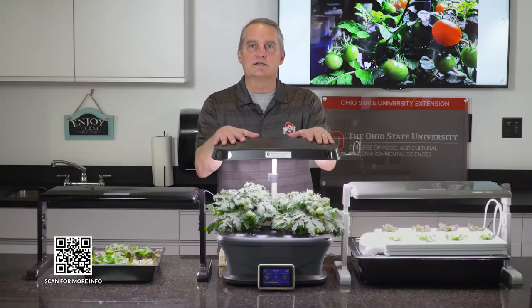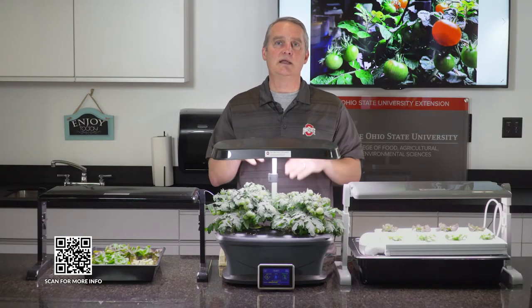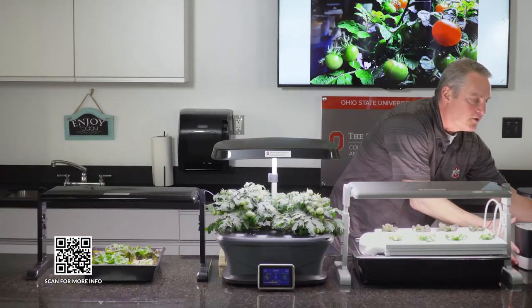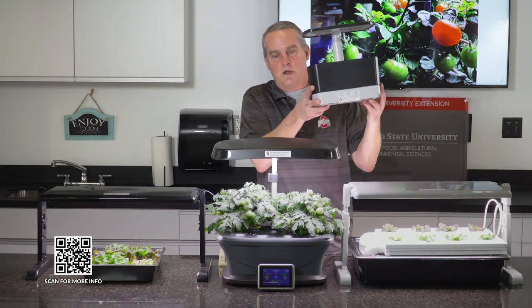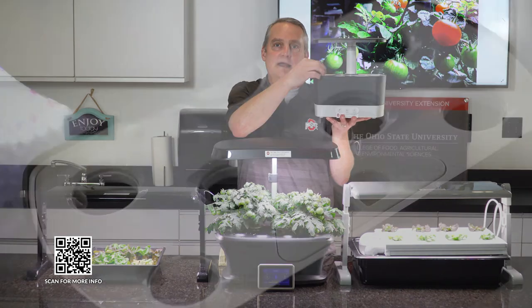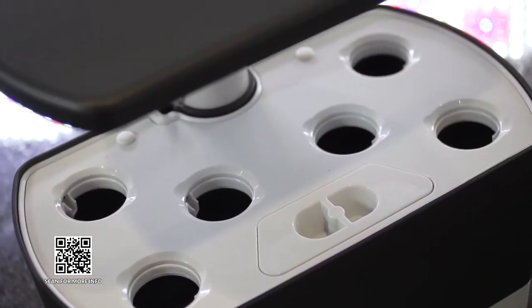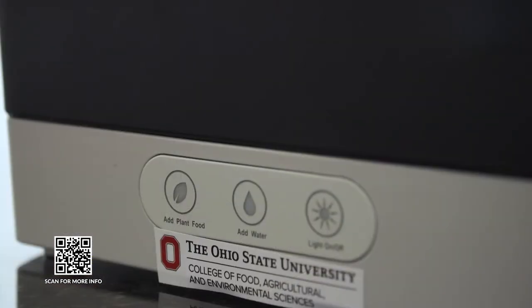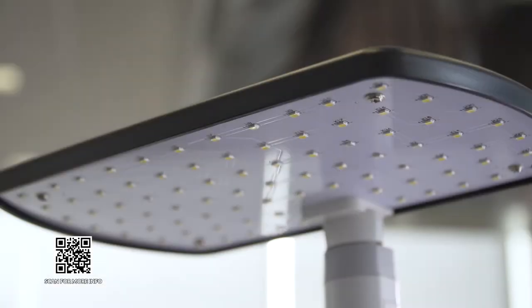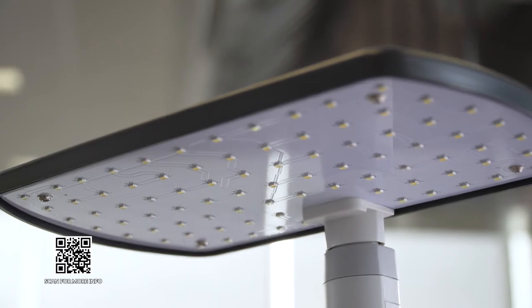This unit right here is fairly expensive — it is completely automated and I can control it with my phone. This is a smaller version of that unit. With this unit you do the same thing: put your plants in the little channels, fill it with water, add some fertilizer, turn it on, set the timer. Believe it or not, you can grow six heads of lettuce in this little tiny unit in about one month.